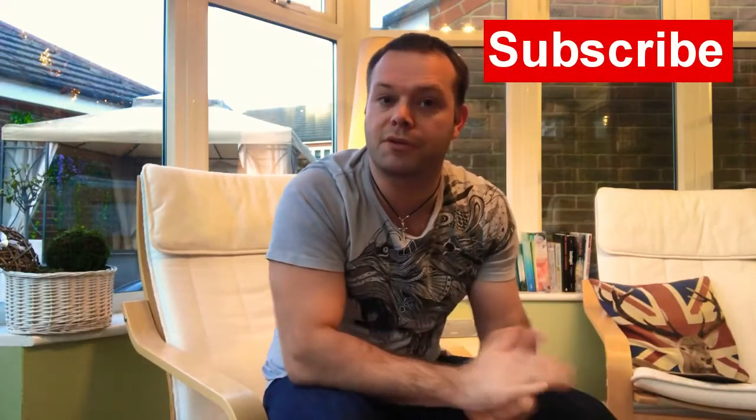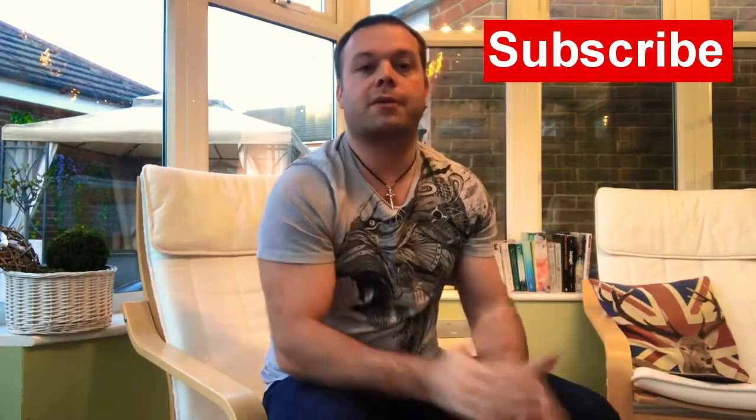Hey there guys, it's Anthony here from Cutting Edge Guitar. I've got a bit of a different sort of video for you today because I'm not in the studio and I don't have a guitar in my hands, so what on earth is this video going to be all about?